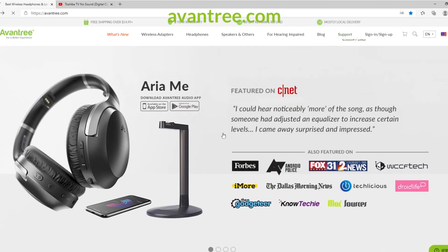Still not sure what to do? Click the link in the description below and visit our support site for more step-by-step instructions.